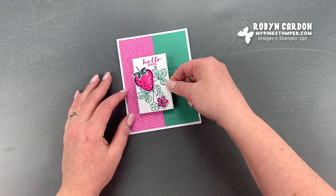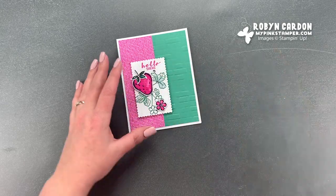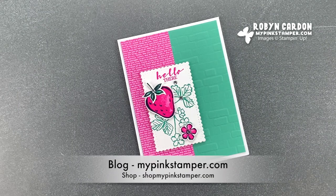Now we have our strawberry card. Some of you also received this in the mail from me — I send all of my customers hand-stamped thank you cards. I hope you guys have a wonderful day. You can find me, my weekly giveaways, and video tutorials directly on my website mypinkstamper.com. If you like what you saw, please give me a thumbs up and leave me a comment — I love to hear from you. Have a wonderful day everyone, I'll see you soon, bye bye!